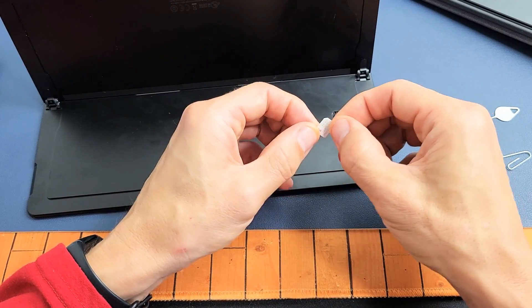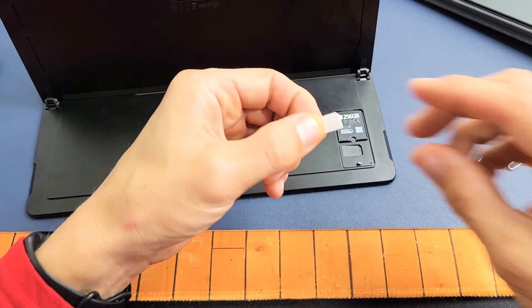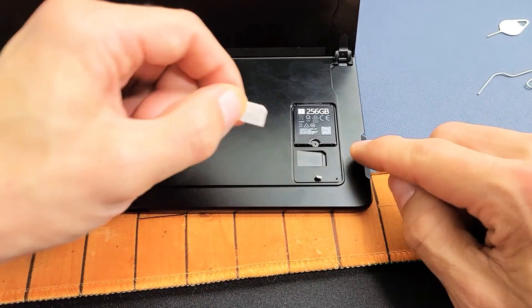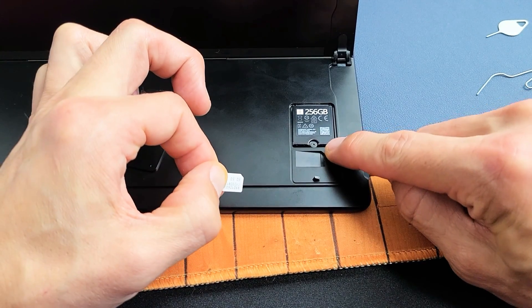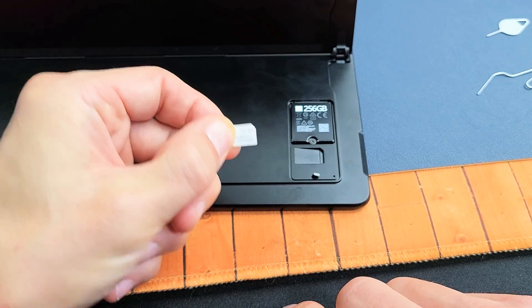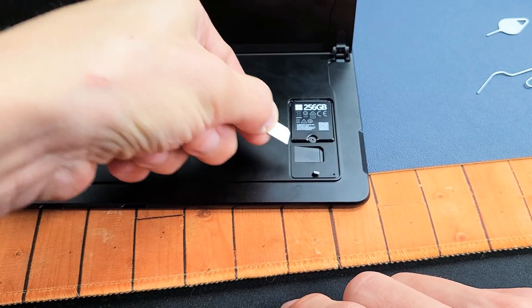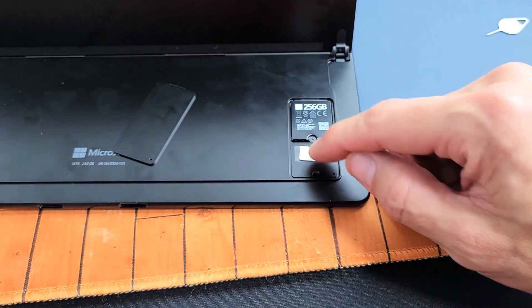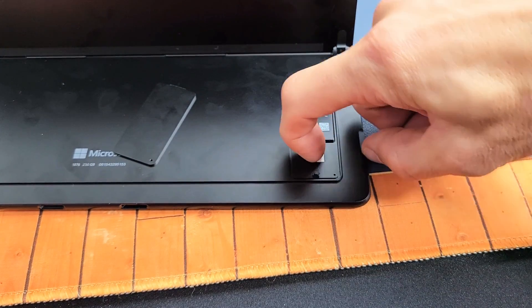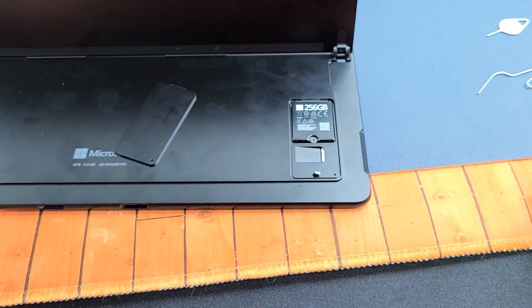So let me go ahead and grab my Nano SIM card. Now you can see there's a diagonal cut on that top right-hand side. So just like the top right-hand side of this SIM card, the contacts are going to go down. We're going to slide it in here like this. Now it's spring loaded, so what you want to do is just go ahead and slide it all the way in until you hear a snap.